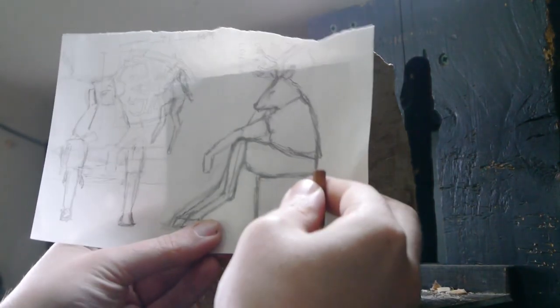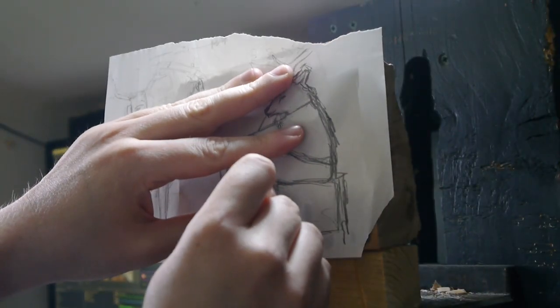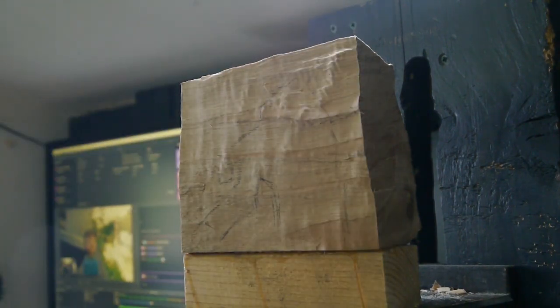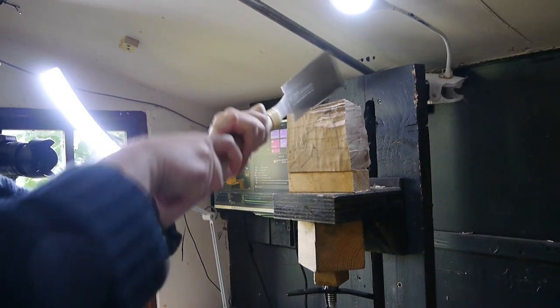As with any sculpture it starts with a sketch, which I then draw onto the wood. The top half was actually modelled on me, except for the deer head obviously. This is why he's such a chunk in the top half.